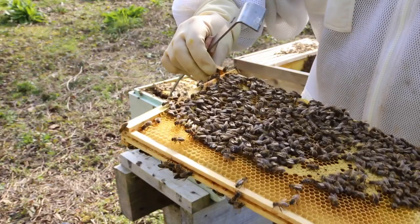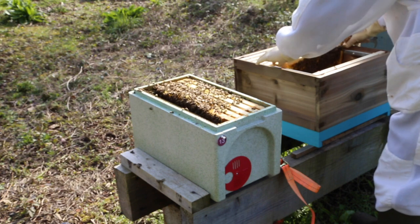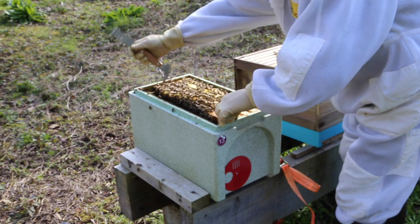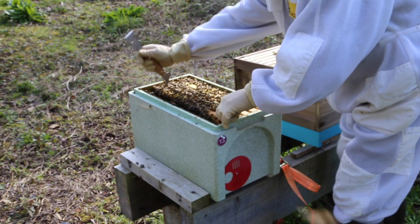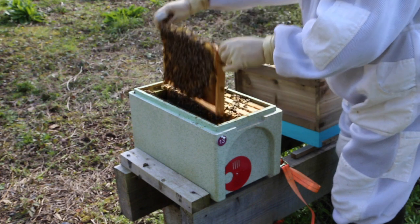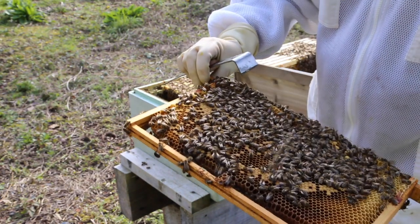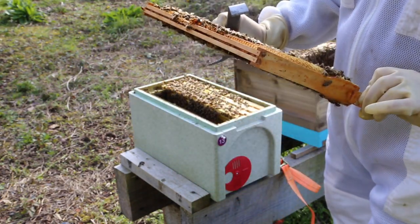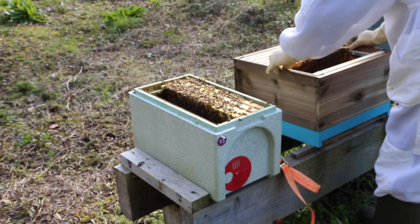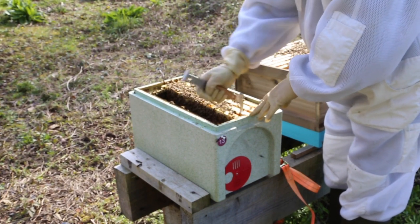There's capped brood in the cells and in the cells of emerged brood she's laid eggs. It's pretty much the same story all the way across - she's laid it up a storm, a cracking queen, a really good queen. One side is a full sheet of capped brood; the other side has capped brood emerging with eggs in all the vacant cells.